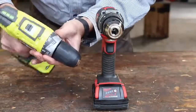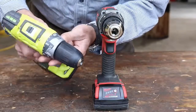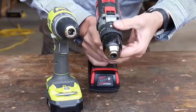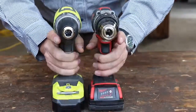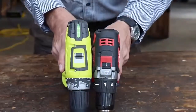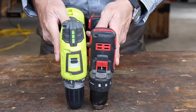Some of the differences I can see right away: we have a plastic chuck on the Ryobi versus a metal chuck on the Milwaukee. We have our clutch system — all the drills are going to have that. The Ryobi goes to about 24 settings while the Milwaukee only goes to 16, but that doesn't really mean anything — they're essentially the same for the clutches. We both have two speeds: low gear and high gear.